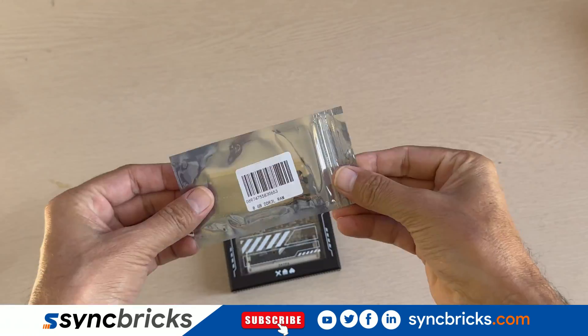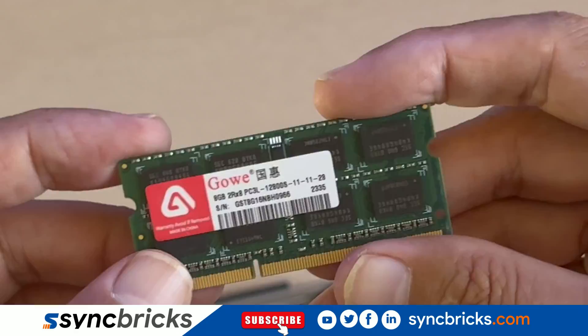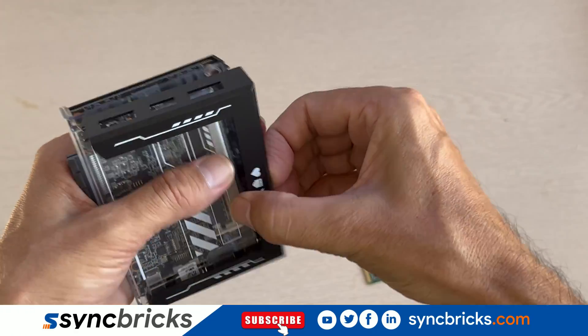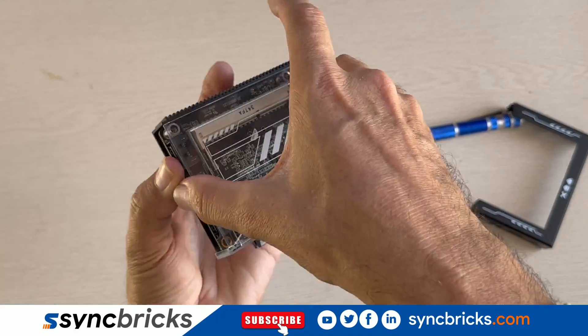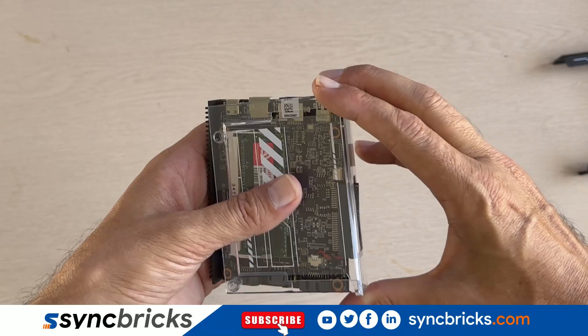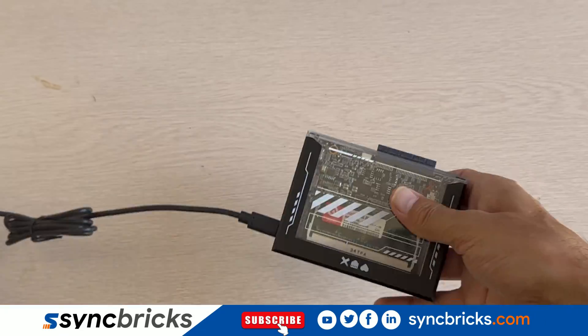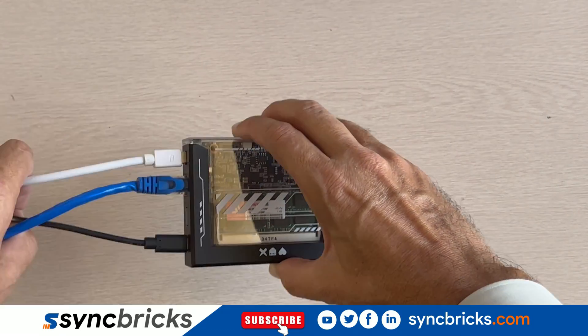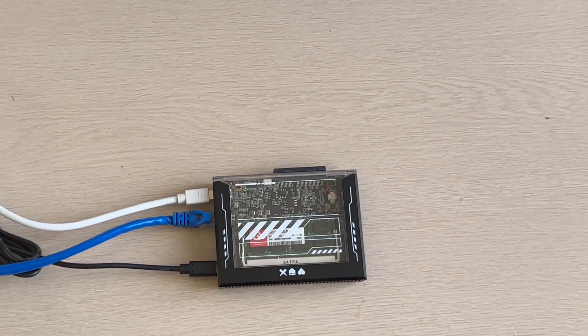This package also includes 8 GB of RAM that we need to insert into the Zima port. Simply open the box, untighten the screw, insert the RAM and close the box. Now let's connect the power cable, the DVI port, network cable — and there you have it folks, Zima Blade unboxed and ready to roll.